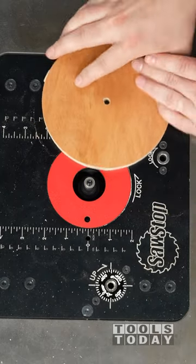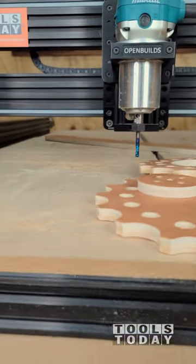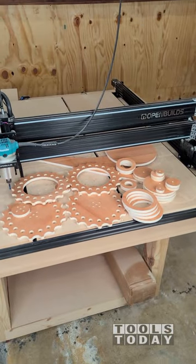At just over $2800, the OpenBuilds LEAD1515 is a very capable setup that would allow you to work on large projects at a great value. Check out these tools available on our website — hopefully you enjoyed this one. Have a great day everyone!